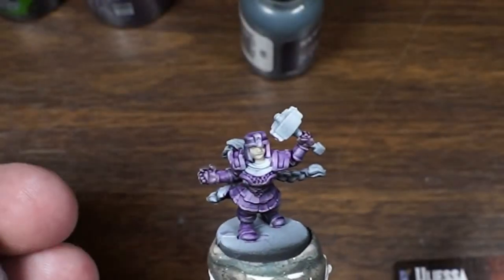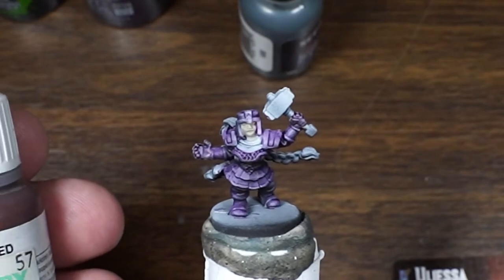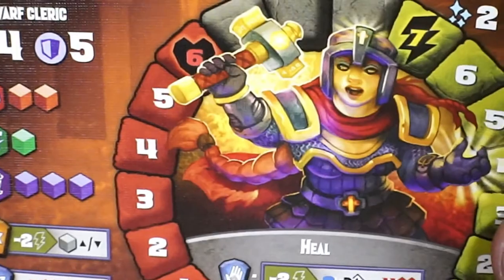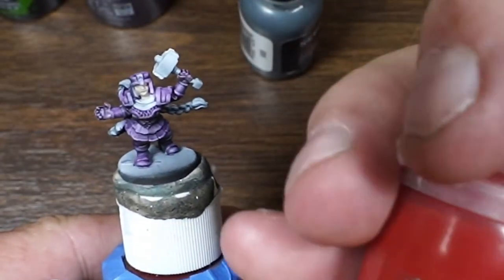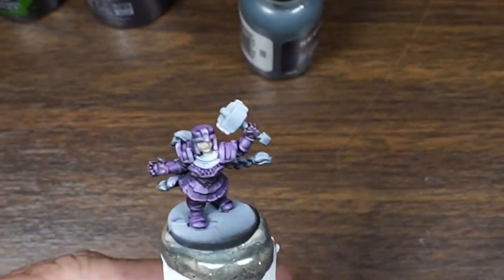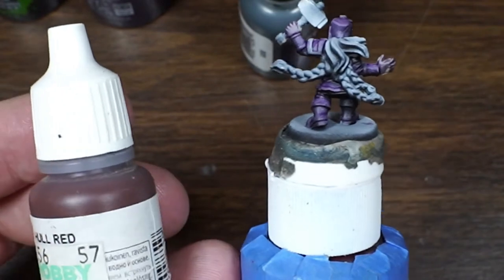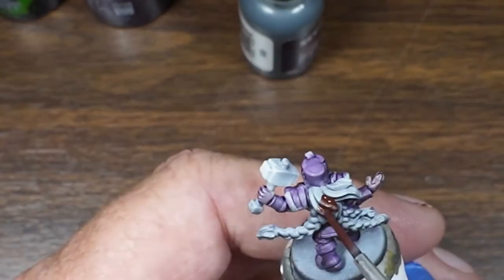For the red, we're gonna do Mournfang Red for the base, and then we'll go back over with a little bit of red. She's actually got a red scarf here. We're gonna hit that with the red, and then we'll hit that with the Evil Suns Scarlet Red. And then I will touch up that hair with the Mournfang Red as well — same process — but we'll just probably touch up that with orange. All right, let's do it.